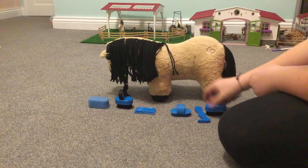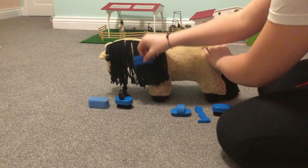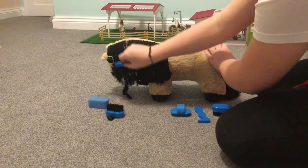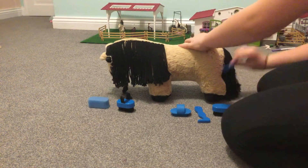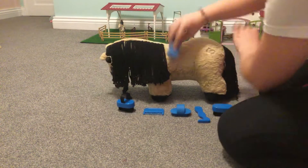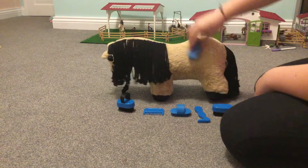Next we're going to do her mane. I'm going to use a comb to do this. We're also going to do her tail. I'll use the sponge to finish off by just smoothing out all the fur for when she's going back into her stable.